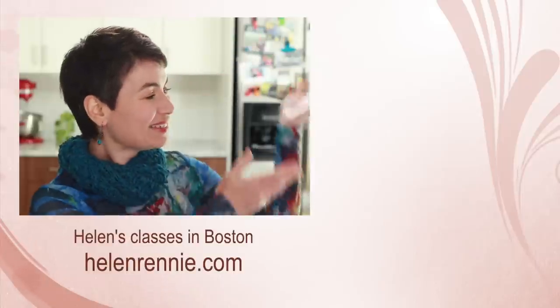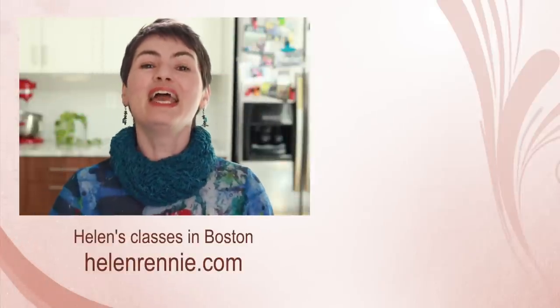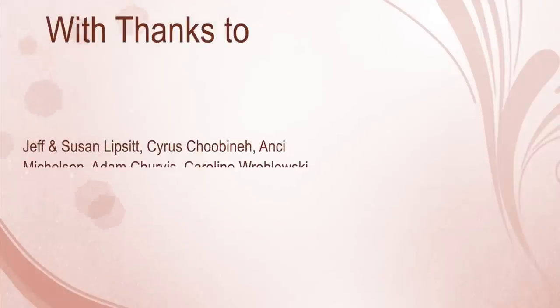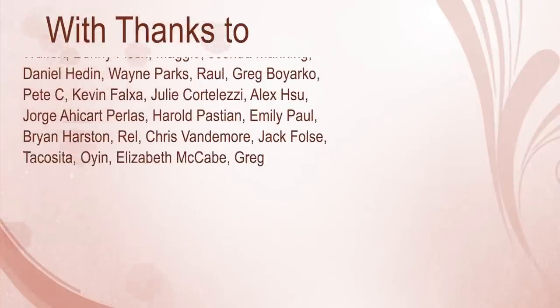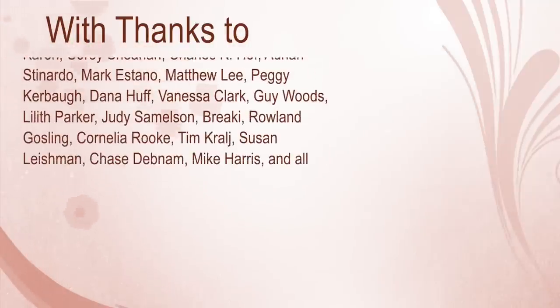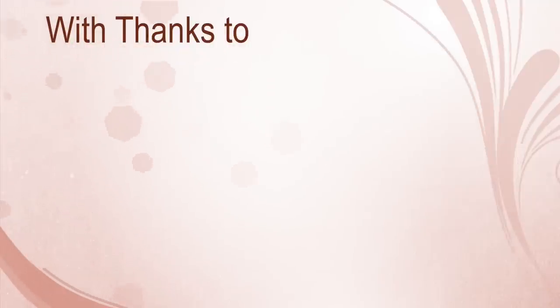Here are more culinary tutorials for you to check out. And if you are ever in the Boston area, maybe I'll see you in one of my classes. Thank you, and adios!